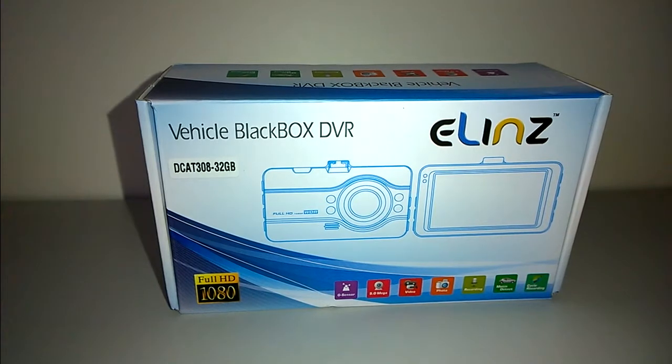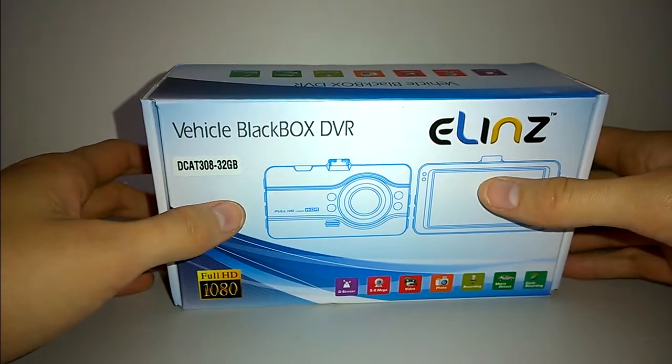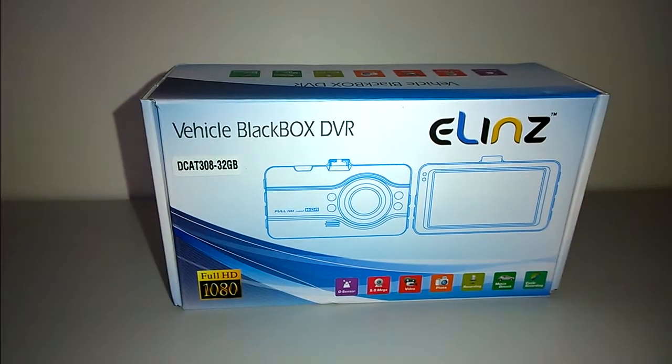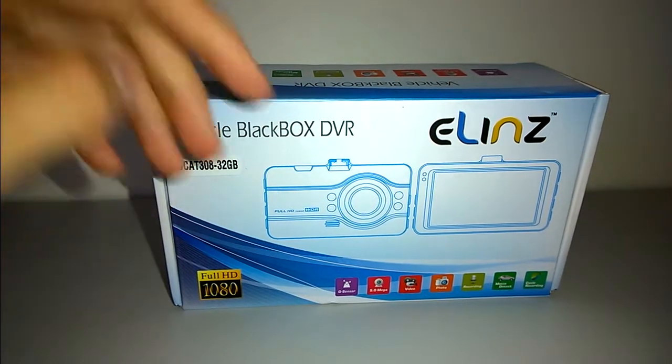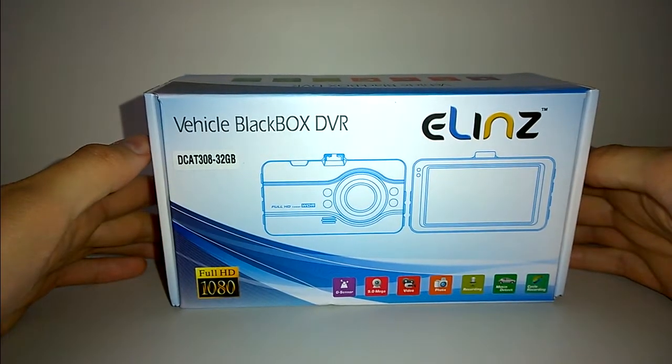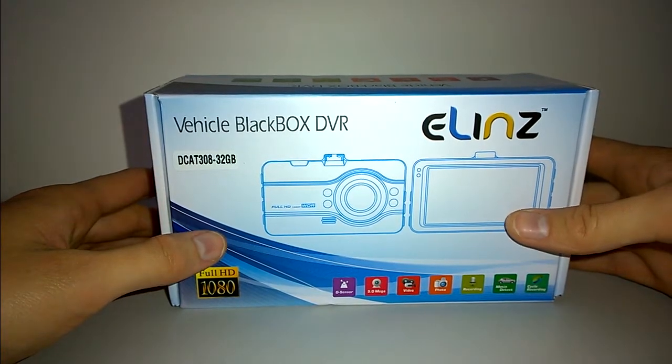Hi everyone, Adrian Hughes here with Hughesy Tech, and after a month's break I'm back on the channel. Tonight we're taking a look at the Elins dashcam. This particular dashcam doesn't have a model number, but it is their top-of-the-line dashcam available at the Elins Automotive online store. They're an Australian manufacturer and store based in the eastern states. I'd like to say right off the bat, thank you to Jeffra and the pleasant staff over at Elins for providing me the opportunity to review one of their dash cameras.